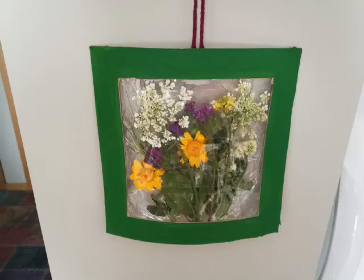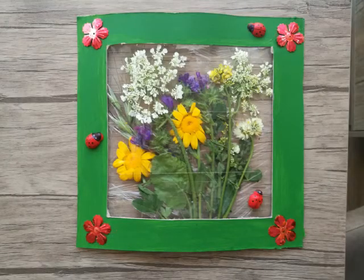If you wish, you can attach a string to your panel and hang it somewhere on the wall in your house. I hope you liked that project and I hope you will enjoy making it. It can also be a perfect present for your mum on Mother's Day.